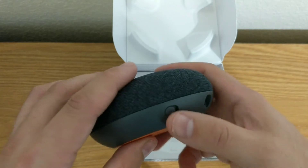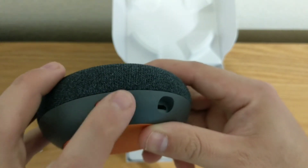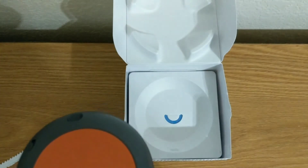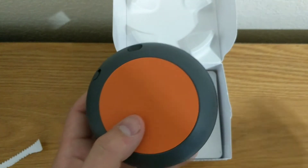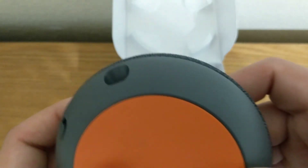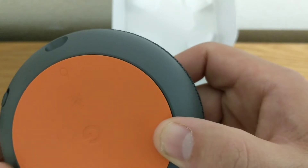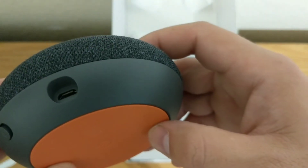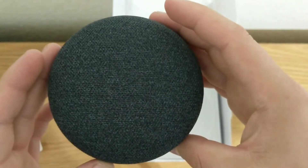One other thing I want to point out: the only physical button on this is the mute switch. So you can hear my phone picked up on that question. There is kind of hidden here one other button — I'm not sure if the camera is going to pick it up — that is actually your reset button. If you ever need to know how to reset the Google Home, it is right there.